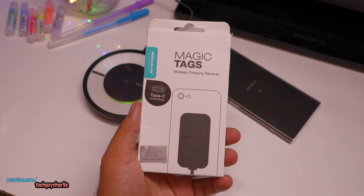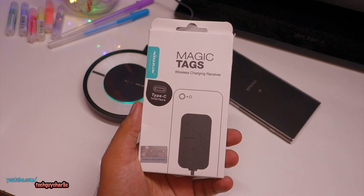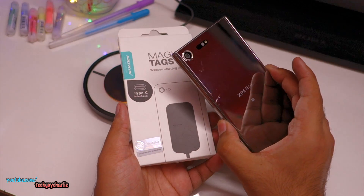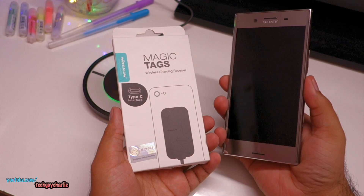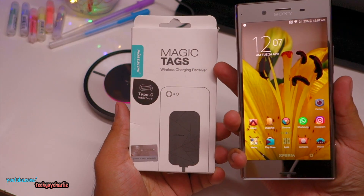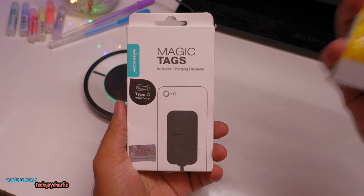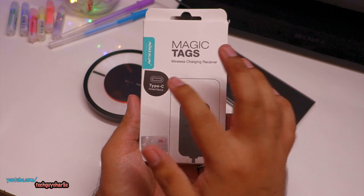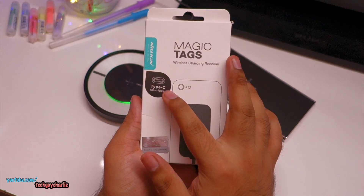In this video I'm going to show you how to add wireless charging to a phone which comes without inbuilt wireless charging. For example, the Sony Xperia XZ Premium does not come with inbuilt wireless charging. We will use a wireless charging receiver pad to add wireless charging to this phone. You can do this with any phone — all you need is the correct type of wireless charging receiver.